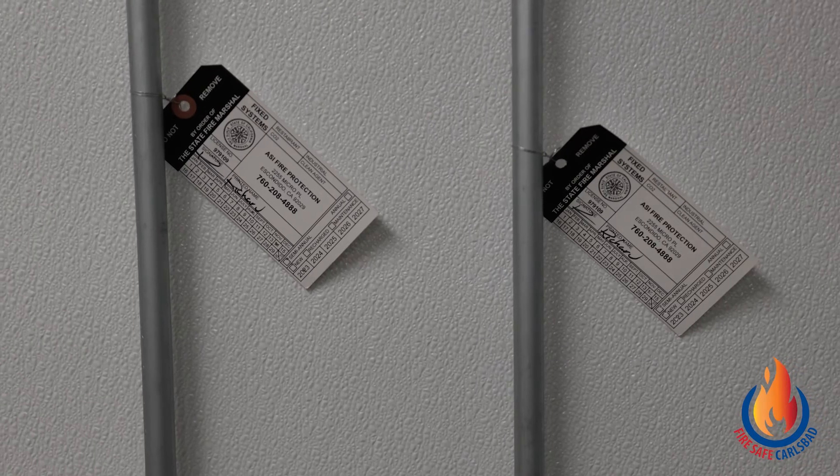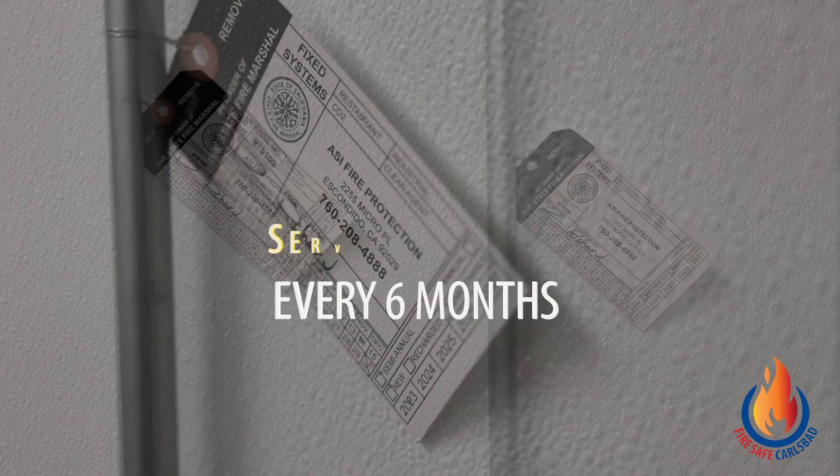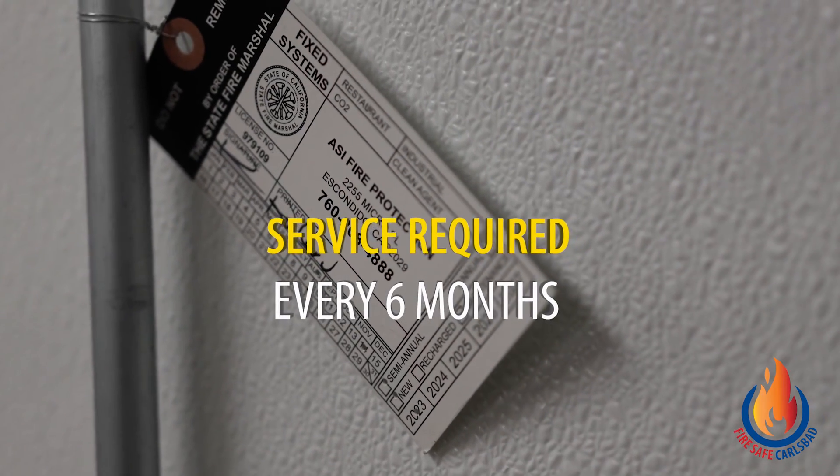To ensure your fire suppression system is maintained at proper intervals, check the tag located on the manual pull station. The tag will be marked with the date your fire protection contractor was last out for service. Please contact your fire protection company immediately if it is due for service. Although service professionals test and certify your system, there are steps you can take to make certain that your system will work in the event of a fire.